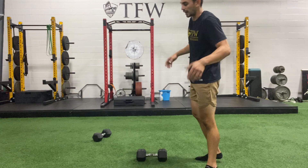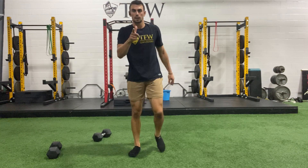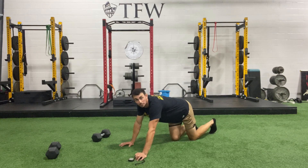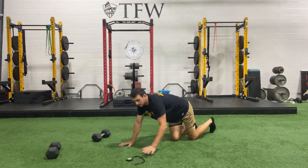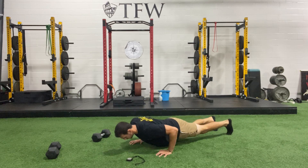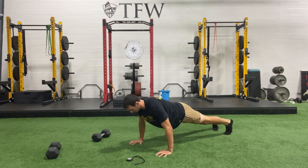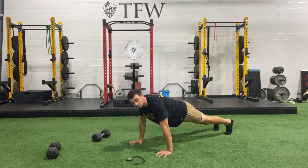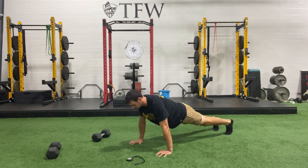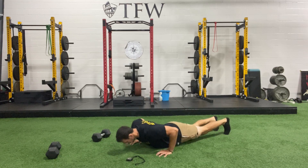Let's start with those push-ups — hands underneath the shoulders, feet slightly apart, start in a high plank. Ready, set, and go. Slowly lowering down — chest hits, drive everything up at once. Do not lead with your head; head stays back, chest stays up, slow and steady. It's been 20 seconds and I'm only on my fifth push-up — go slow. Five more seconds, try to get one or two more. Three, two, and one — good work.